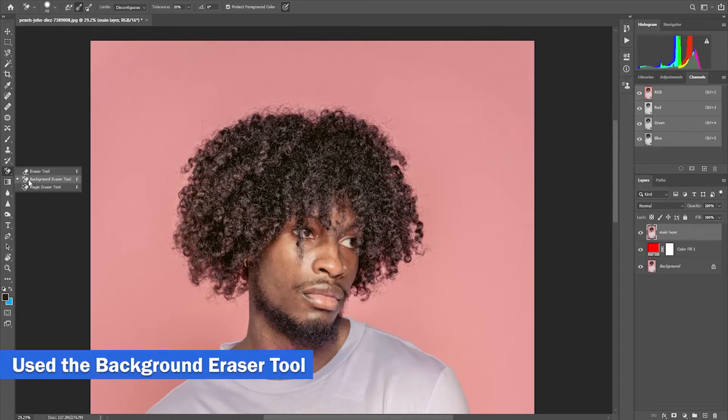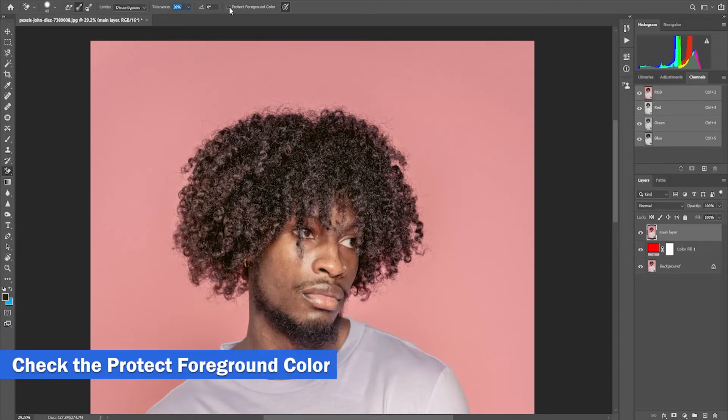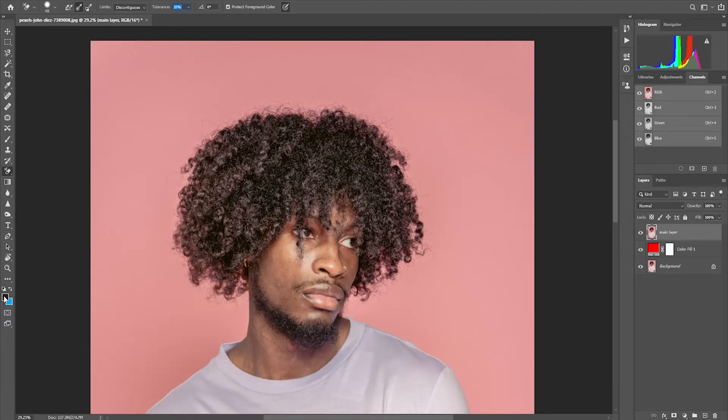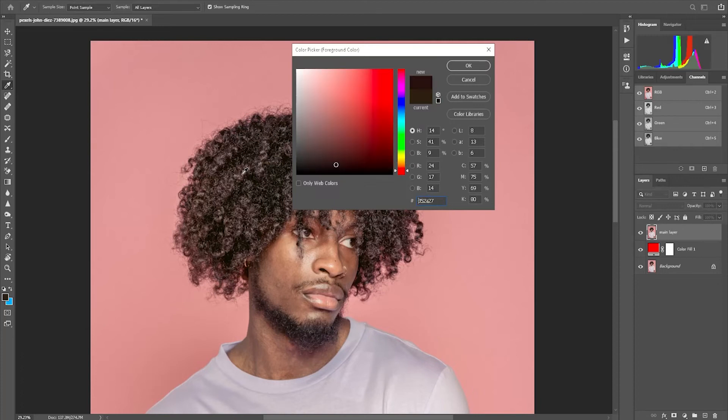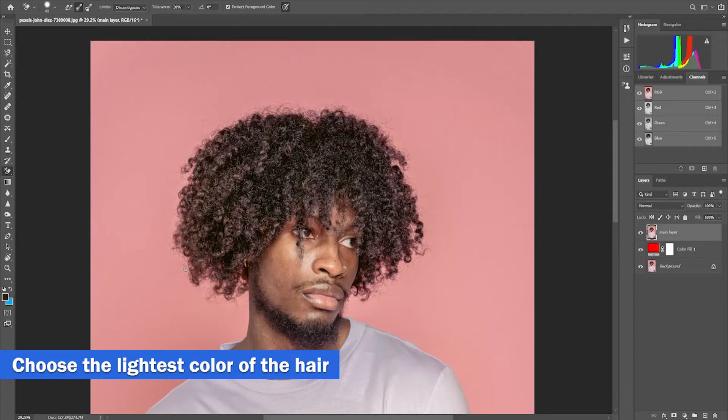Select the background eraser tool, then use the sampling once. You can adjust the tolerance later depending on how we need it. Change the limit to discontiguous and check the protect foreground color. Then change the foreground color to the hair's color.